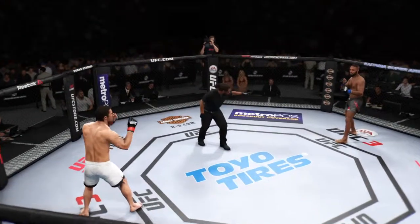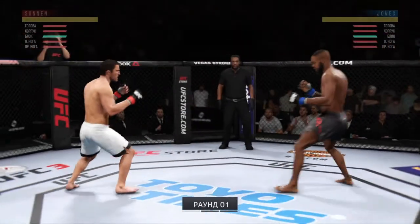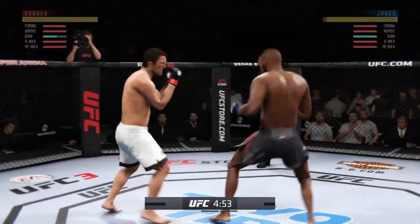You ready to fight? You ready? Let's do it. Let's get this done, it's fight time.